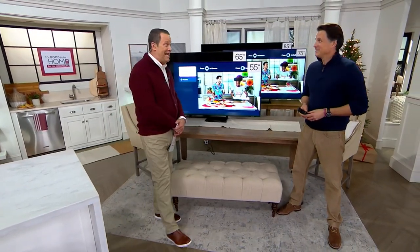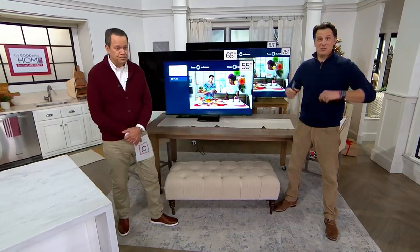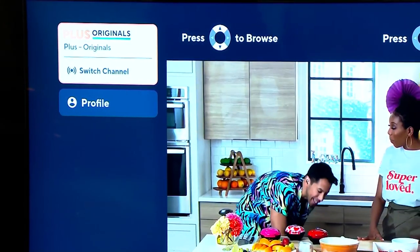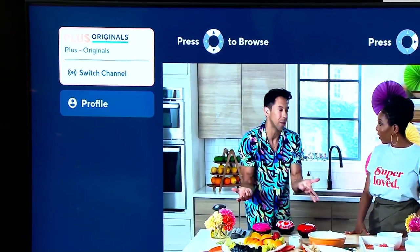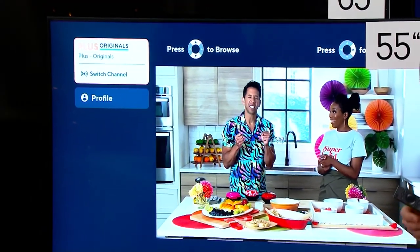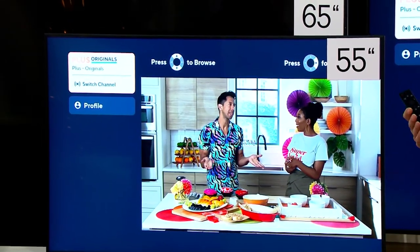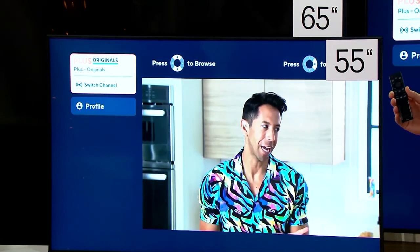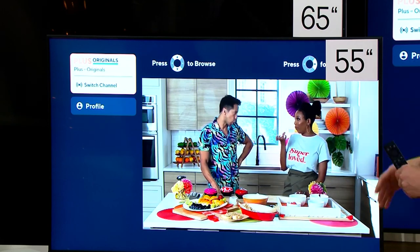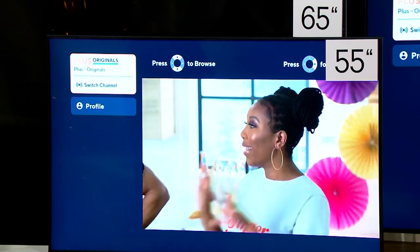Samsung TV Plus gives you 150 channels for free to stream. But also, all the tech inside the TV — this is a 4K television with a computer processor inside. Anything you're watching, whether it's 4K broadcast or not, is going to be pushed to 4K. That's really key around the holidays when we like to watch old classic movies. If you want to watch It's a Wonderful Life or A Christmas Story, those were shot decades ago — but this TV will upscale them.